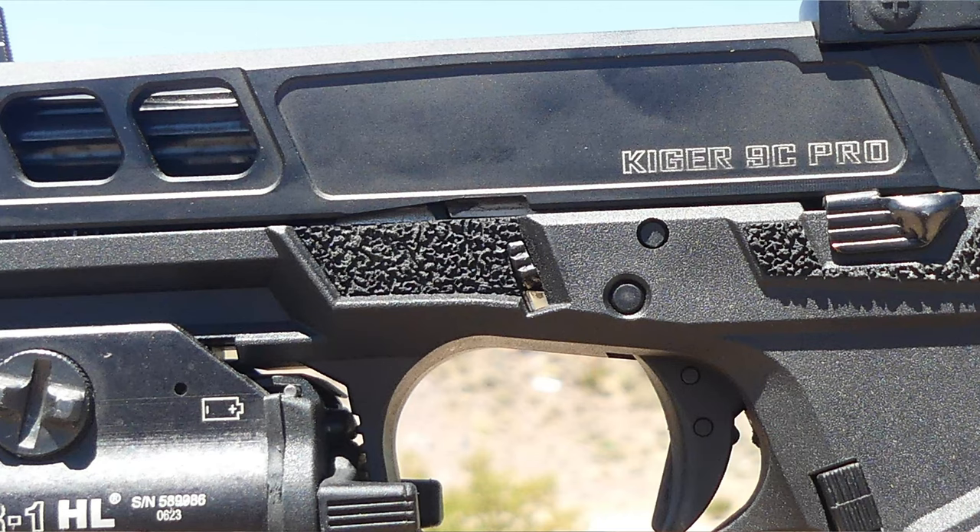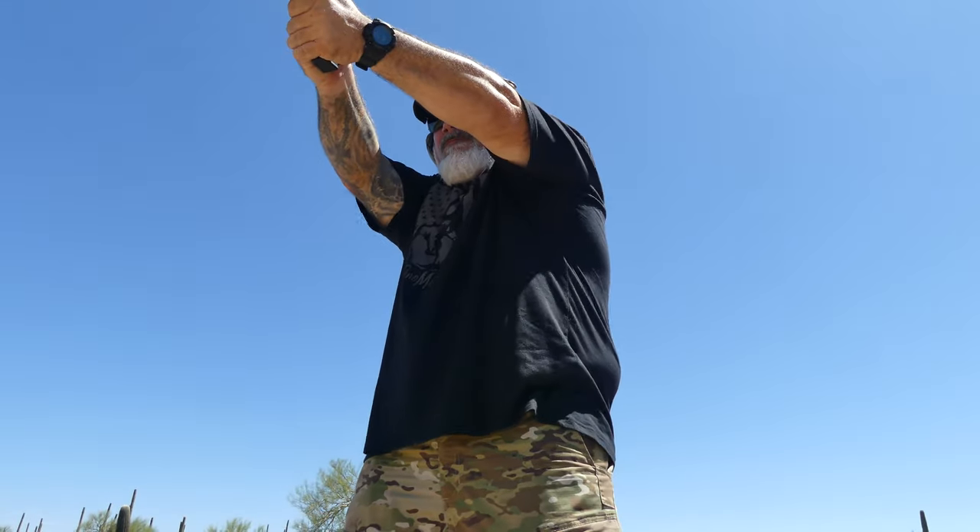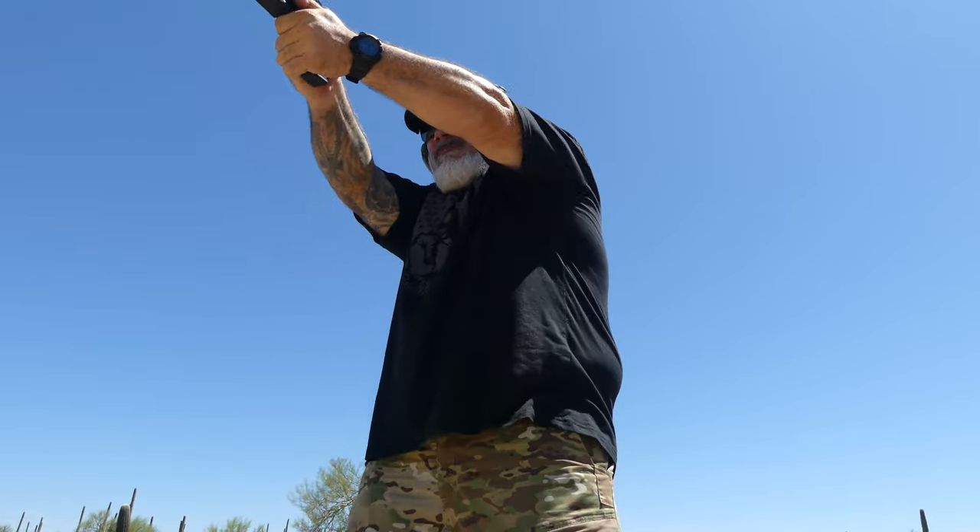Up from there is the slide stop and slide release — it's a G34-style hump extended slide release. These work pretty well; they're not my favorite. I prefer the Tango Down ones that have more of a ledge, but these do work extremely well. That brings us to the slide.